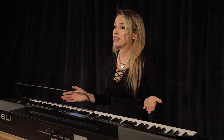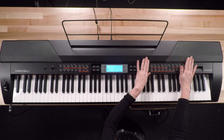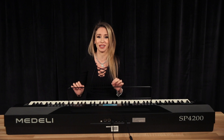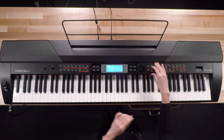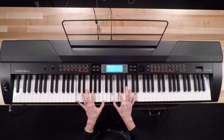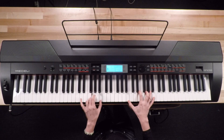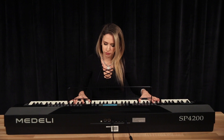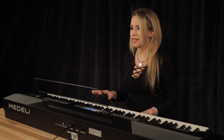So let's dive into these sounds. As I said, the SP4200 by Medeli has 600 different sounds. It's super easy to access all these sounds through the memory bank — that's a plus for any stage piano when you're trying to play a sound really quickly, you have access to it. So let's show you different sounds. This is a standard grand piano, really fantastic sound. That was the grand piano sound.